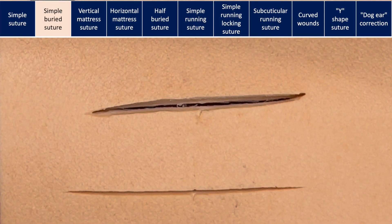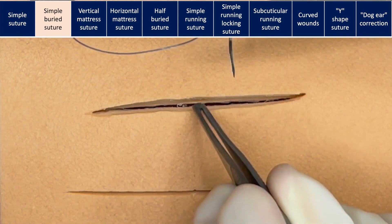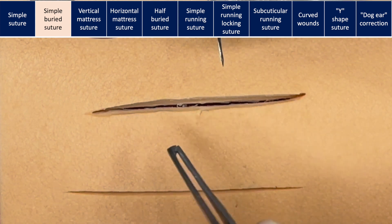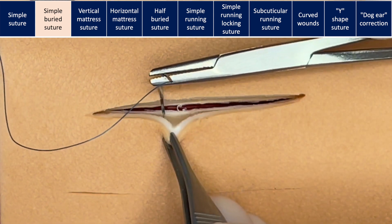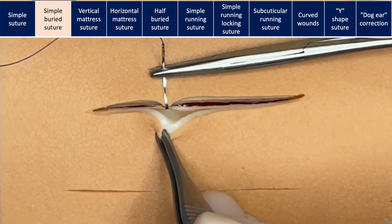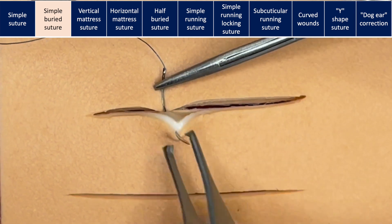Simple buried suture is the suture that we will use for placing deeper sutures to re-approximate the skin before putting the skin suture in, usually with absorbable suture. We start deep and then go superficial and up in the dermis, taking care not to pierce the skin.